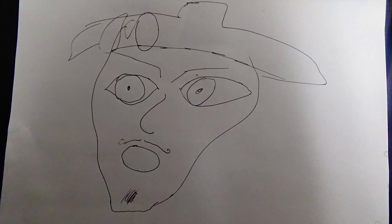No matter what a hater says, at the end of the day, you can draw. You can draw.